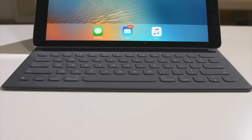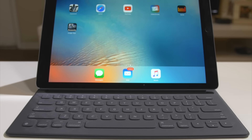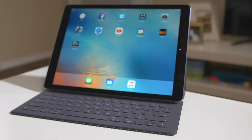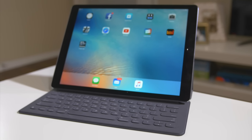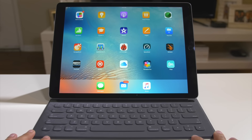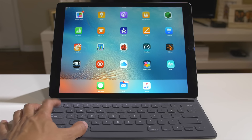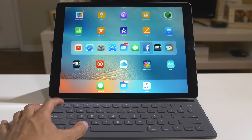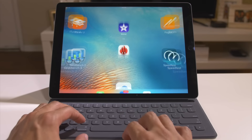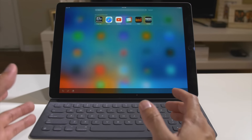Let's connect it and try some stuff out. So I have it set up for you guys so you can get an idea of what this will look like. You have a lot of functionality that you would on a Mac. So if I do Command+Tab, you have the ability to jump from app to app — really awesome. Command+Space Bar gives you Spotlight, which is awesome.